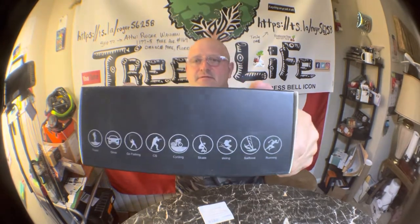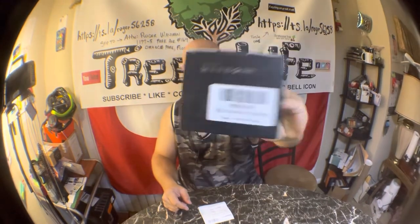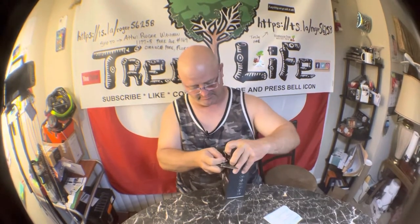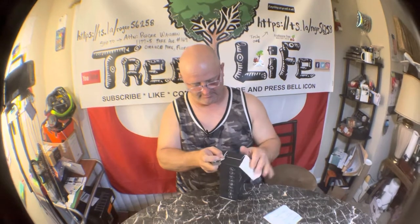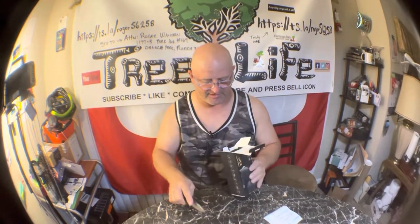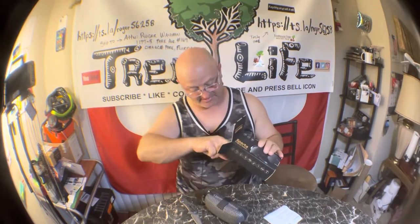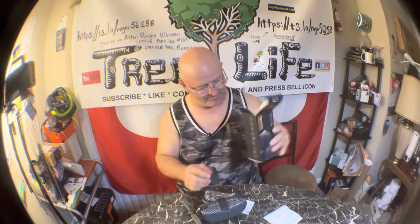That's what the box looks like. I'll try to leave a link in the description for the Amazon listing. I'll go ahead and carefully open this without destroying the box. I've always wanted one of these but never knew if they were any good — I watched a bunch of videos and it seemed like it was decent, so we will see.